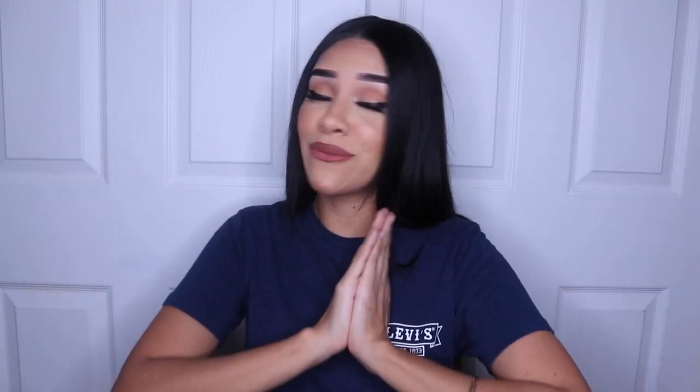Hi guys, welcome back to my channel. For those of you that don't know me, my name is Celine. I'm so happy that you stopped by. But anyways, I don't want to talk a lot in this intro, so let's get right into this video.